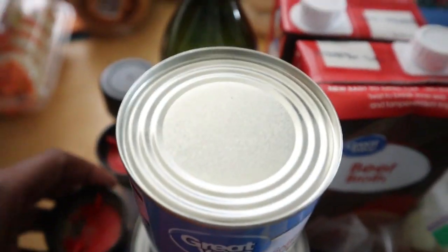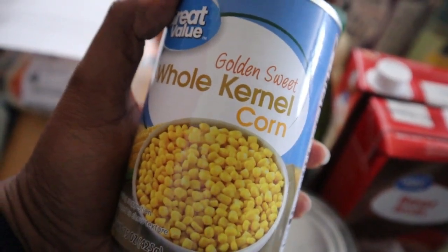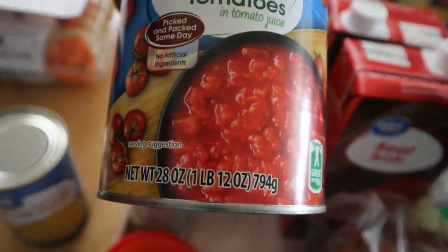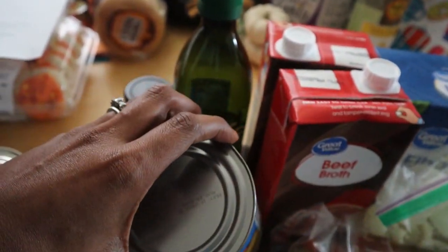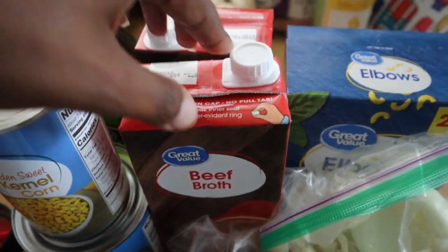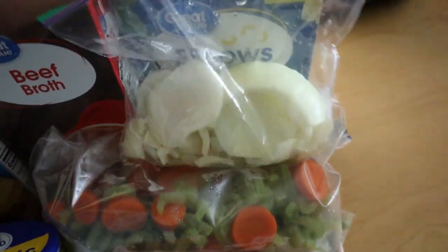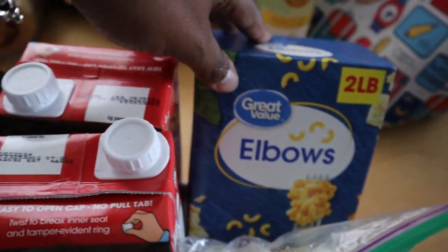Here are the ingredients: Italian seasoning, salt, pepper, a 15-ounce can of golden sweet whole kernel corn, a 28-ounce can of petite diced tomatoes with tomato juice, two containers of beef broth (you'll measure out four cups), minced garlic, and onions, carrots, and celery already chopped up, along with ground beef chuck and some elbow noodles.